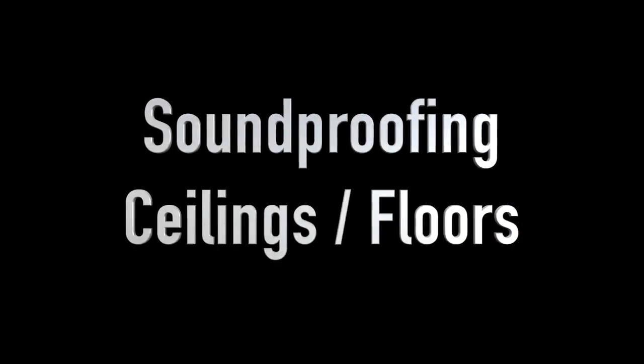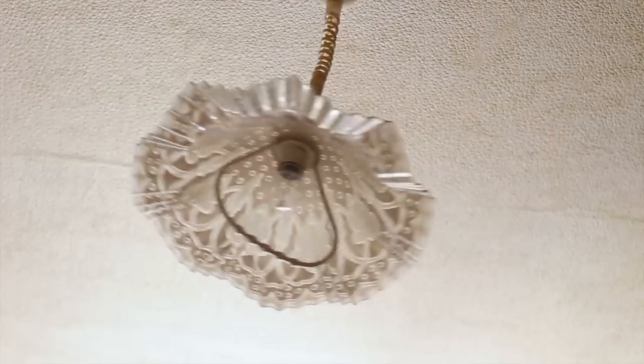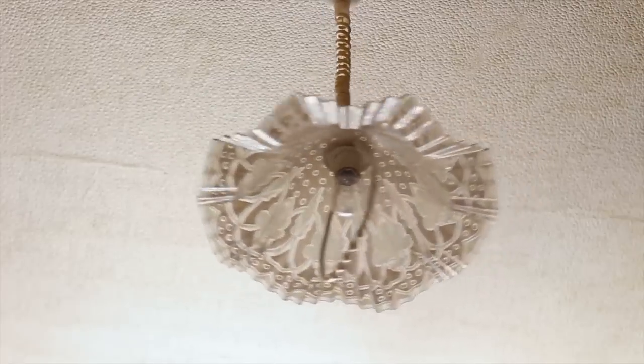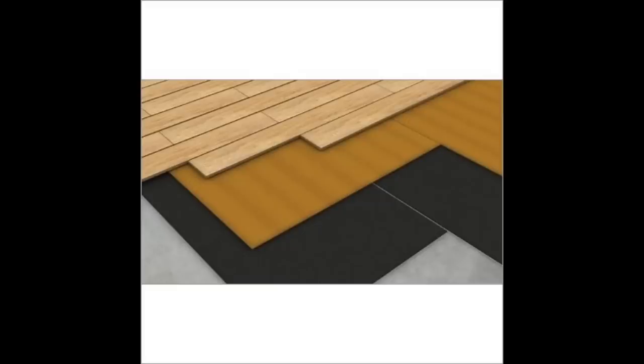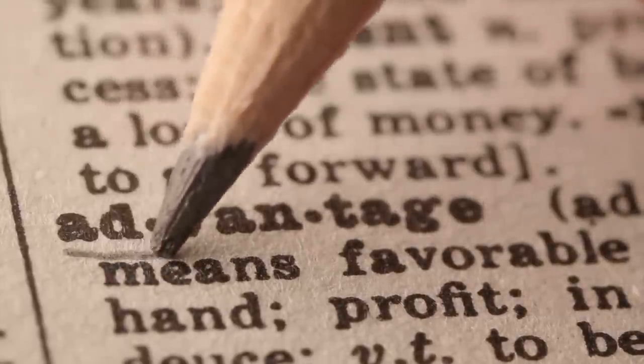Soundproofing ceilings or floors: if you live in an apartment building and are tired of noise from your upstairs or downstairs neighbors, installing mass-loaded vinyl in the ceiling or floor will help you effectively shut out the noise. More places you can install MLV for noise reduction include partitioned walls of offices, school rooms, computer server rooms, and mechanical rooms.